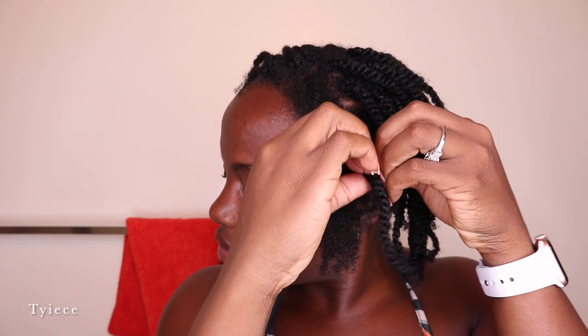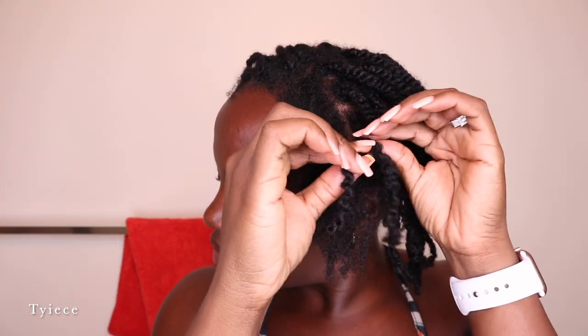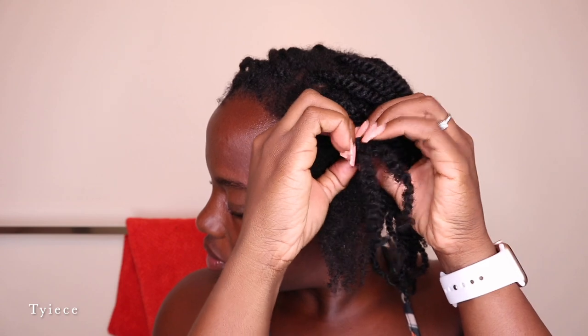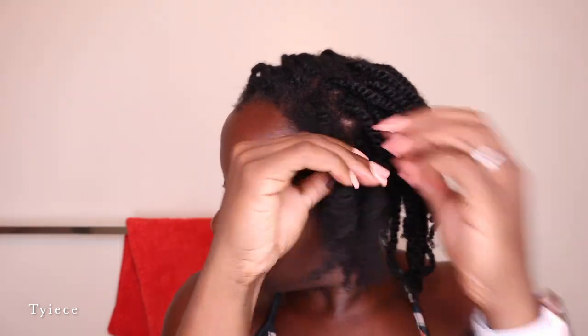To take these twists out I will be using my spray bottle with some water just to get them nice and damp. This is going to make the twists come out much more easily without knotting up and getting tangled at the ends. Water is key when you are trying to manipulate your natural hair — never manipulate dry natural hair or else you're just asking for breakage and knots.